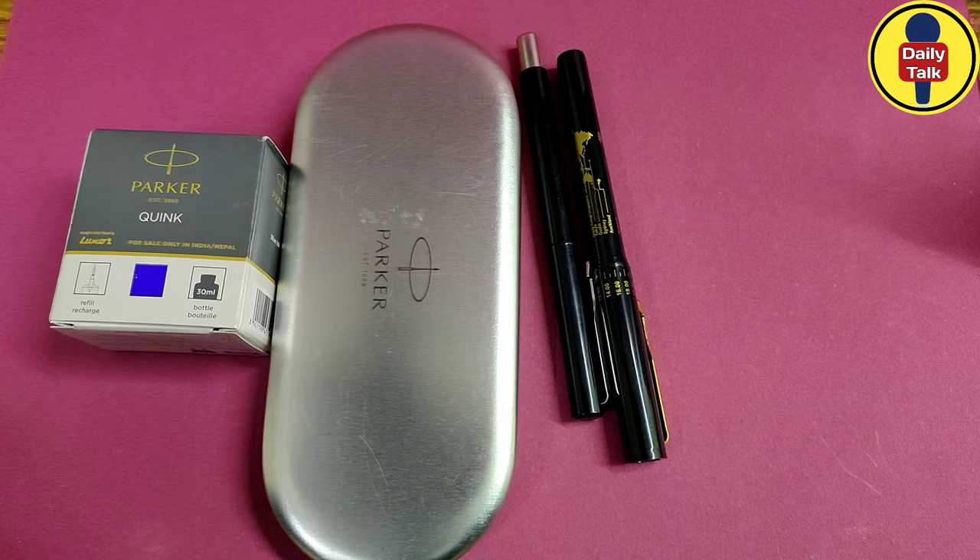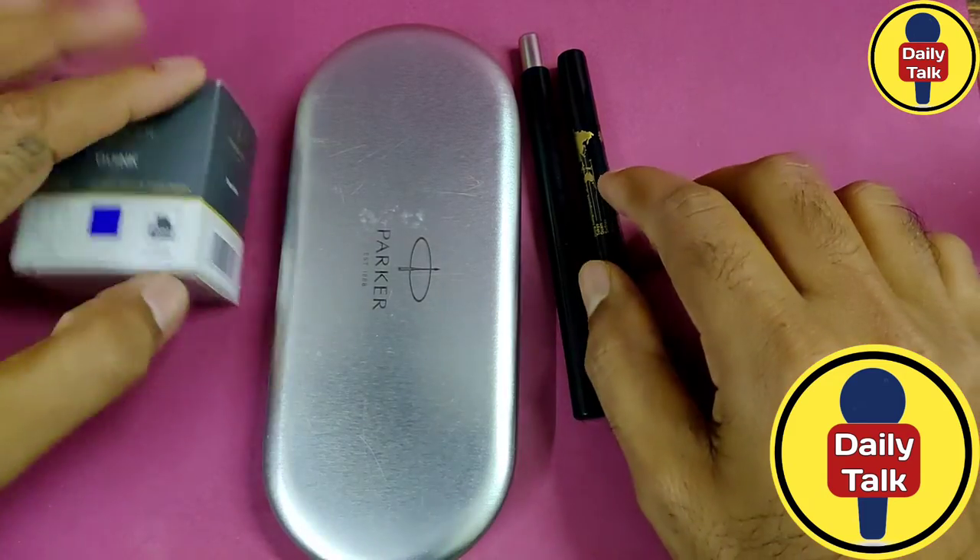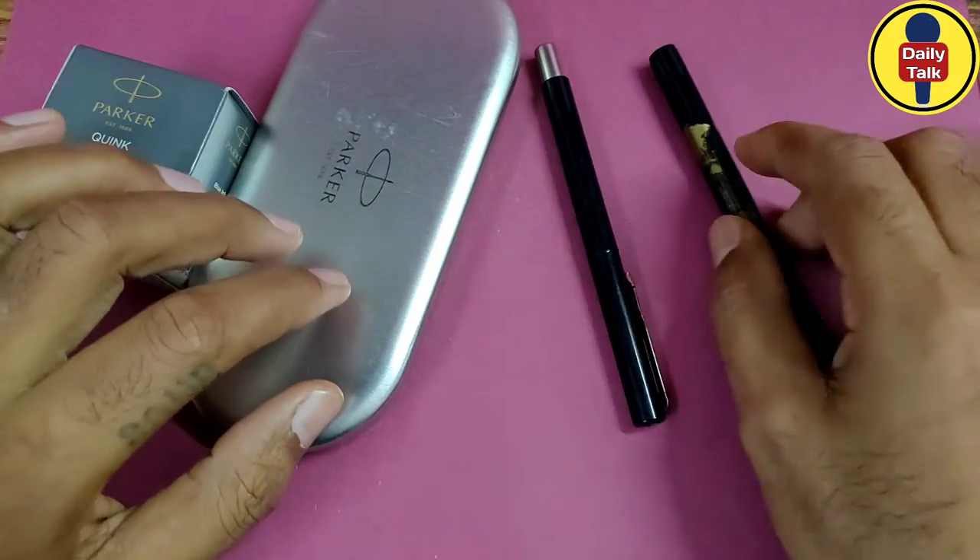Hello friends, welcome to another video. You are watching your YouTube channel Daily Talk. In this video, I will show you my entire Parker pen collection.